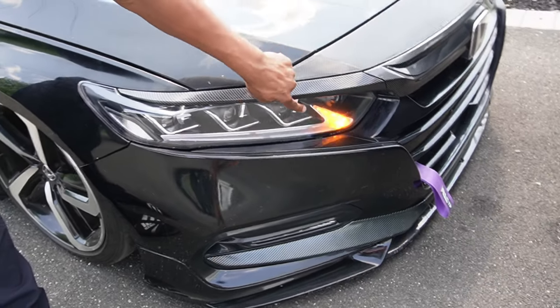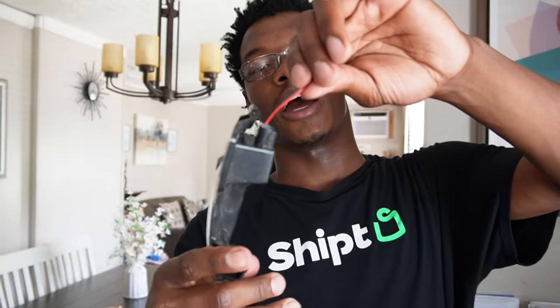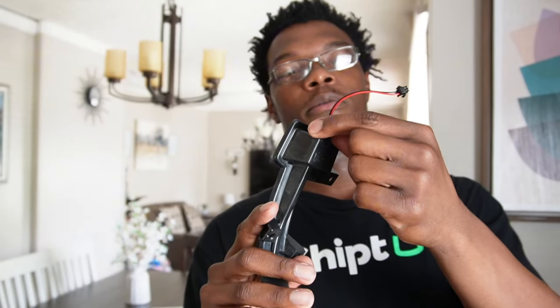These are pretty much going to be sequential just like the headlights, so let's get these installed. We're gonna start on the driver's side. I'm inside over here going to put the sequential turn signals for my side mirrors on my car. This is from the aftermarket mirror.